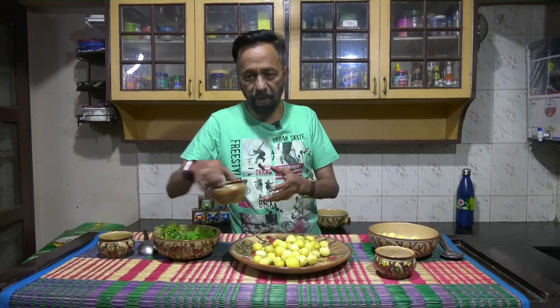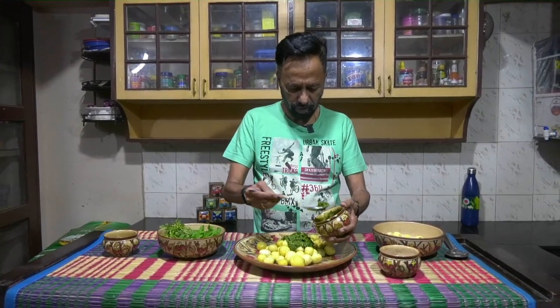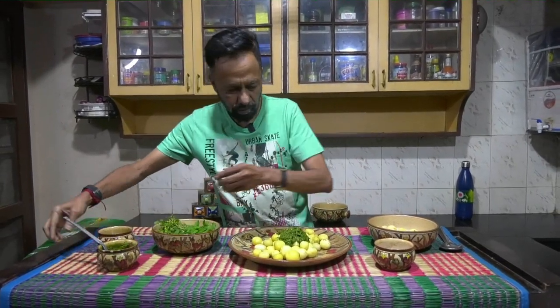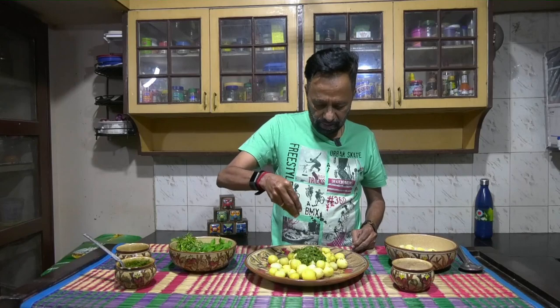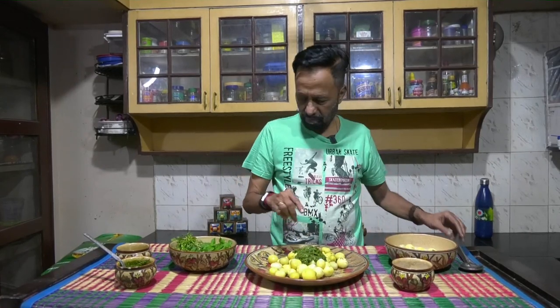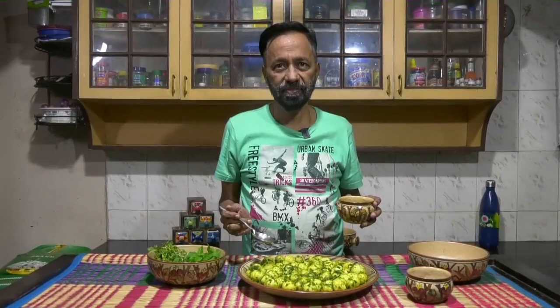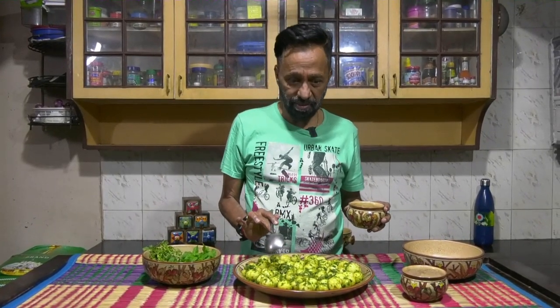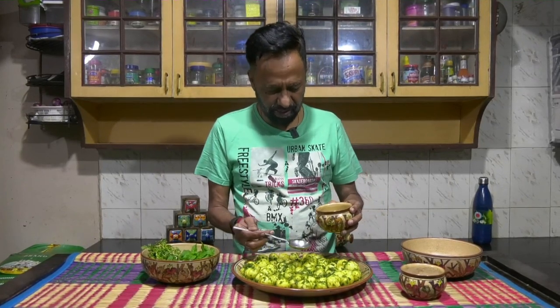Take a paste of coriander, mint leaves, and green chili. I've already added some amount of salt to the mint-coriander-green chili mix, and I've also boiled the potato with some salt — but nonetheless, I'll add a little more salt now. I'm going to mix the whole thing together, and as you can see, the coriander-mint-green chili mixture has completely been mixed in.